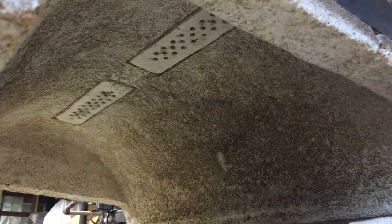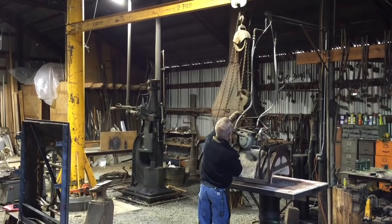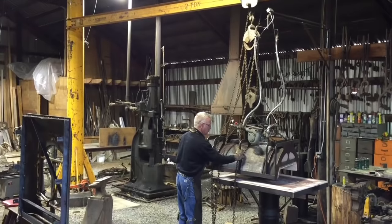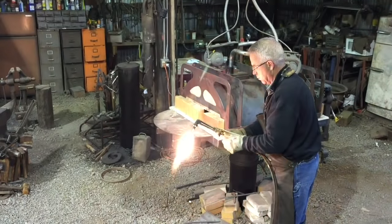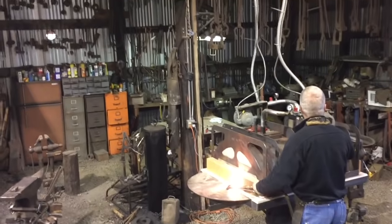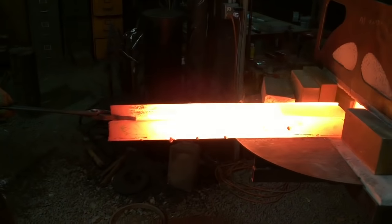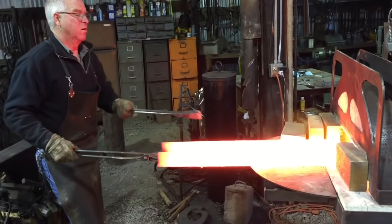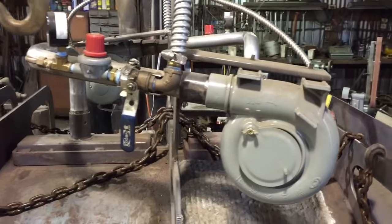These ribbon burners are just an exceptionally efficient way to burn propane. I bought these two from my good friend Ron Wales — he makes and sells them, and the price he sells them at made it impossible for me to even contemplate making them myself. Besides providing them, he had a lot of good insight on placement, capacity, and air supplies, and the whole process of building this forge was really expedited by the things that Ron had to tell me.